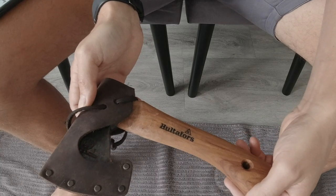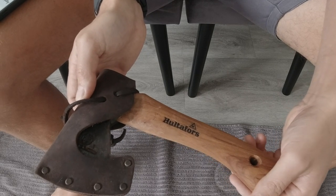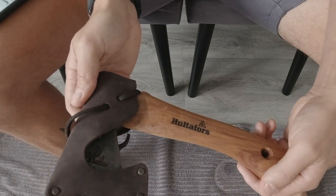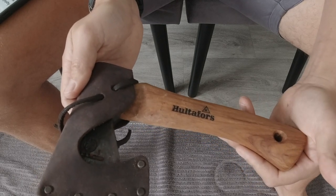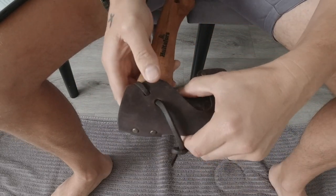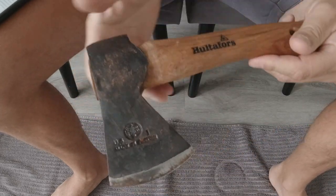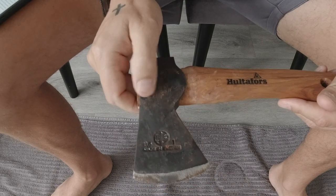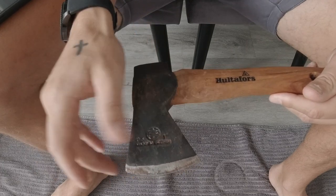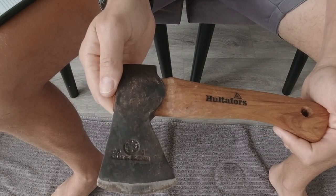Let me show you the mini hatchet to start off with. This is actually called the Agelsjorn mini hatchet. Agelsjorn is a Swedish lake, so it's named after a Swedish lake, and this is actually hand forged in Sweden. I'll just take the leather sheath off. As you can see, mine's been used a few times. It's basically just timber residue from what I've been chopping. This is a short handle which is very lightweight, easy to use and easy to carry.